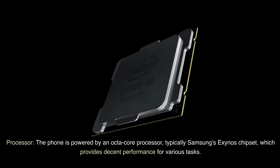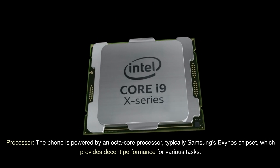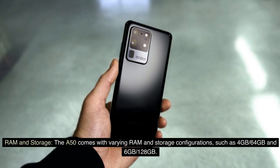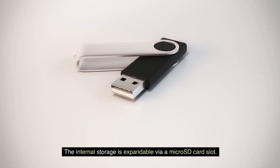The phone is powered by an octa-core processor, typically Samsung's Exynos chipset, which provides decent performance for various tasks. The A50 comes with varying RAM and storage configurations, such as 4GB/64GB and 6GB/128GB. The internal storage is expandable via a microSD card slot.